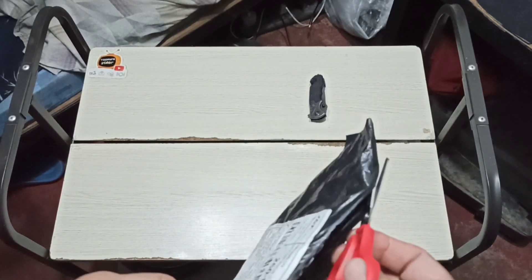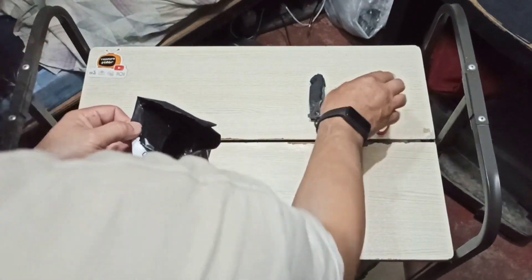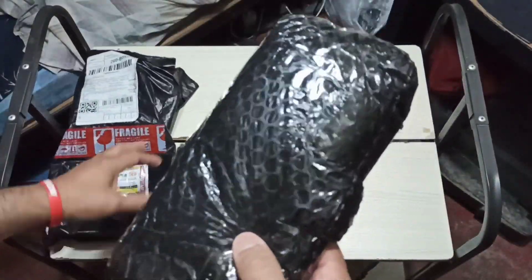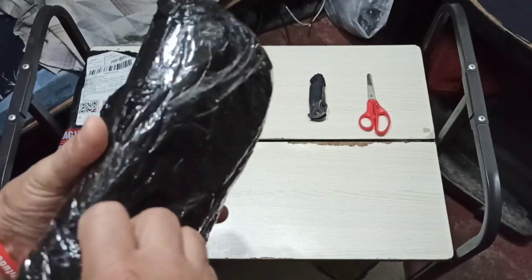Let's go ahead and slide this in and cut along this side. There we go, cutting along this side. And here it is — we have bubble wrapping. More tape, more fun. Let's go ahead and use the scissor again.